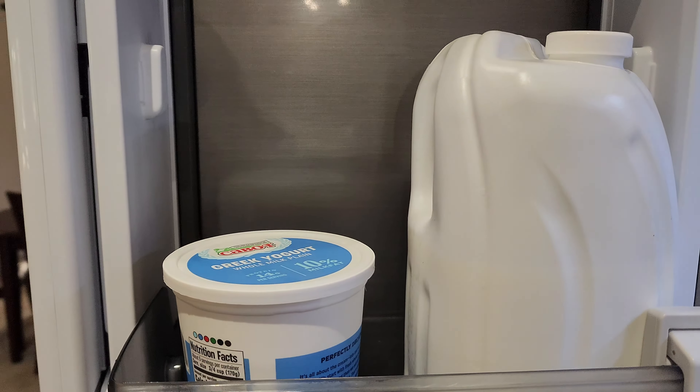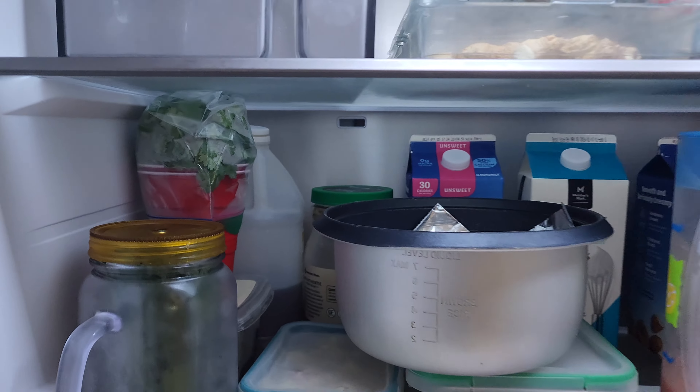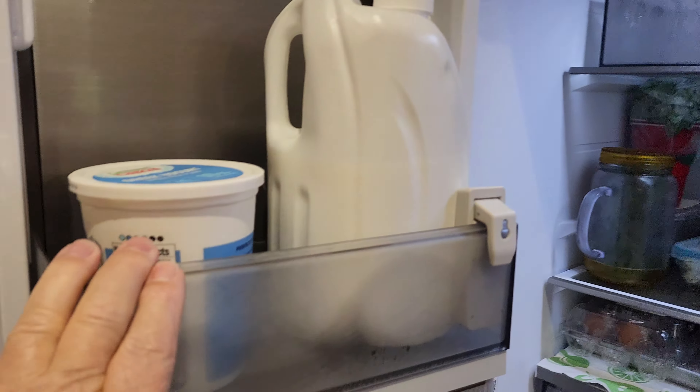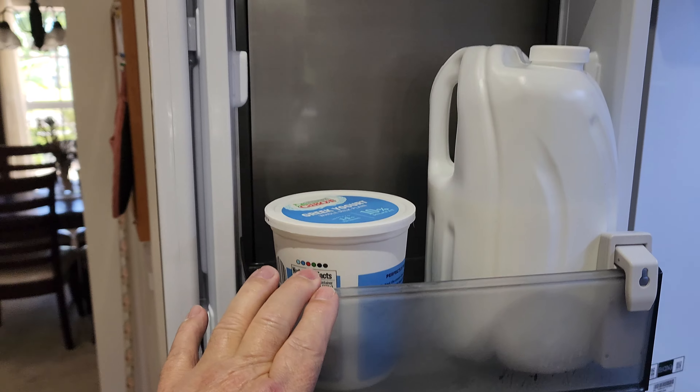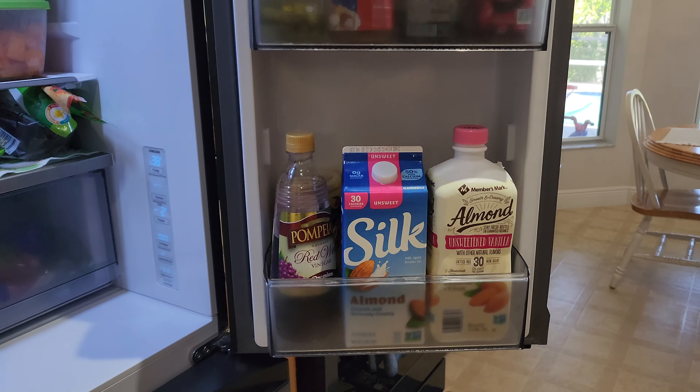I had a viewer ask me if it would hold a gallon of milk, and that's what got me to change the position of this top shelf. I really ended up liking it, but I just hadn't thought to make a note of it. I think you guys might like it — give it a try.